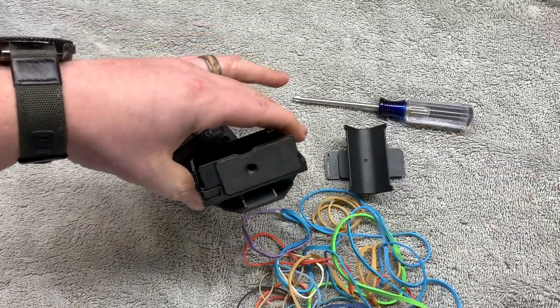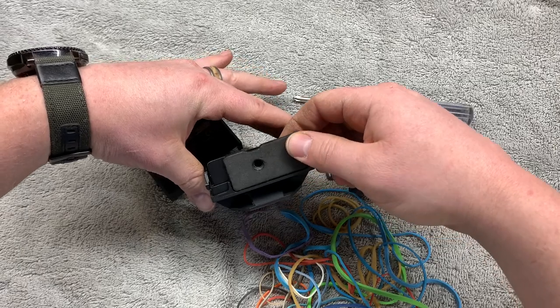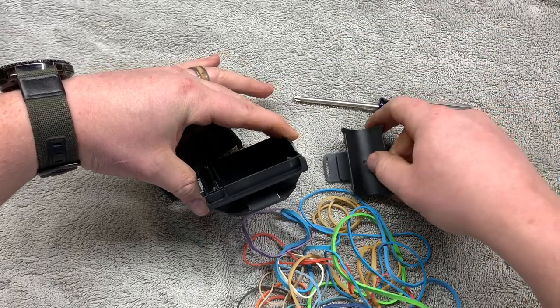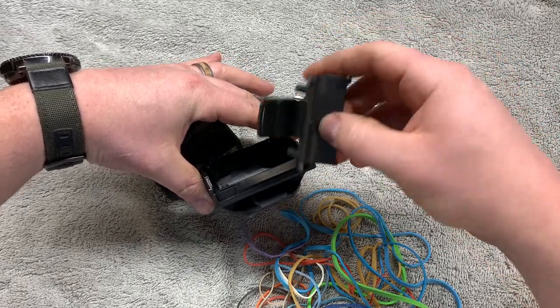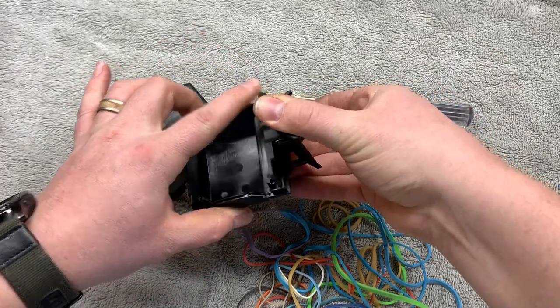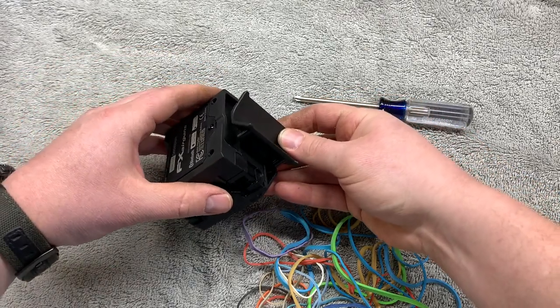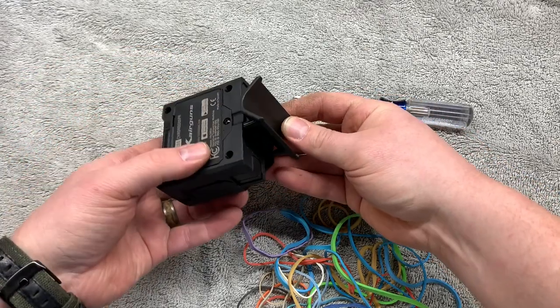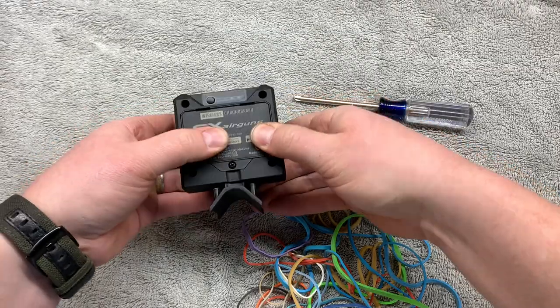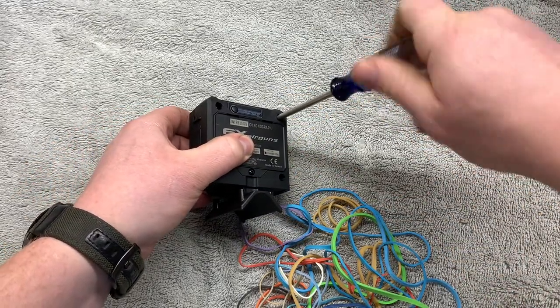So anywho, you have this piece that goes to your pods — Tide Pods — and you remove that. Then you can install this neat little piece; it's the same type deal. Stick it on in there like so, and then put the top part of the clamshell on. Then tighten those tiny tunas back down.